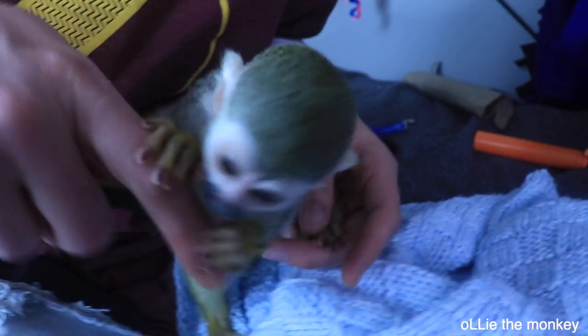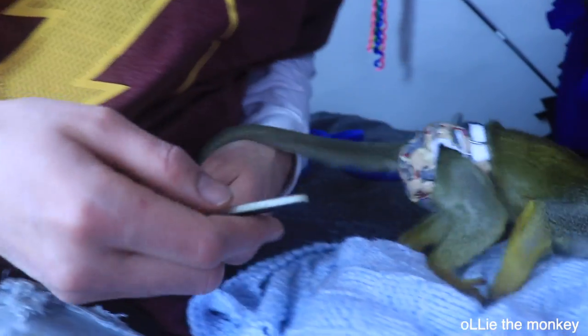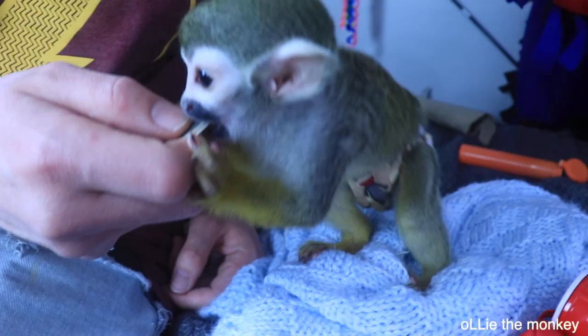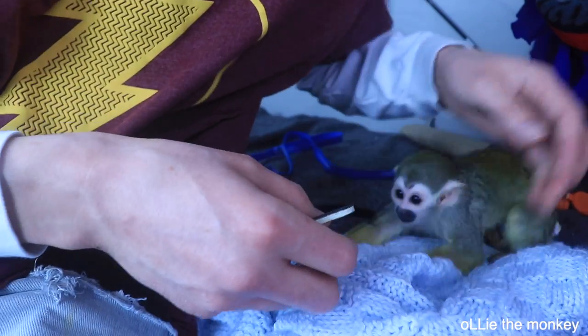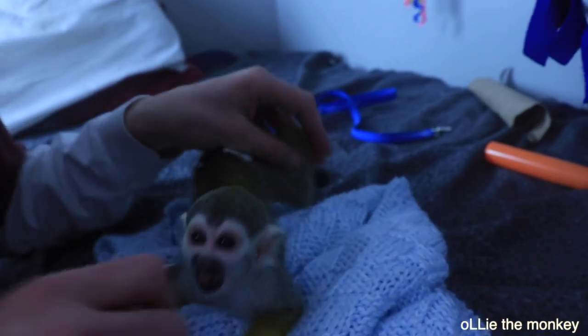They're nails, not claws. Come here, and you just rub them off. Ollie likes to try to nibble the file — I think he likes how it feels on his teeth. Those are his 'gimme it' sounds. So we'll do this other foot.